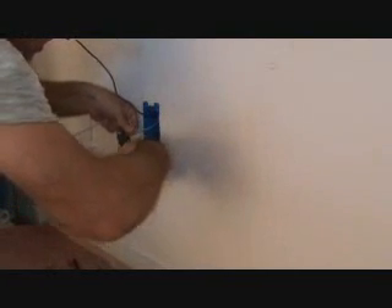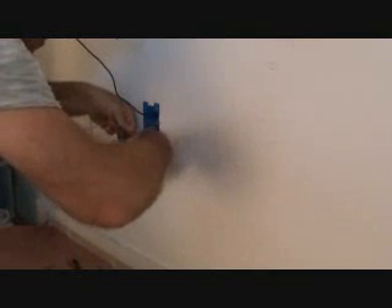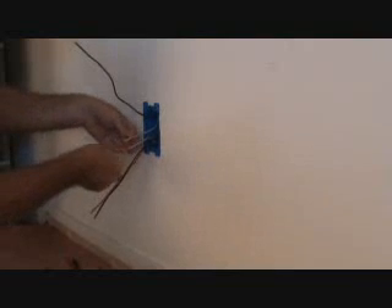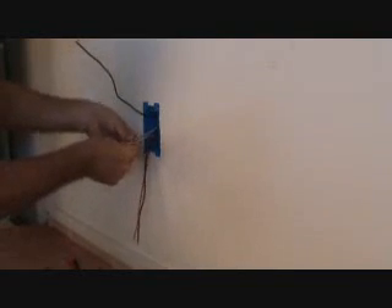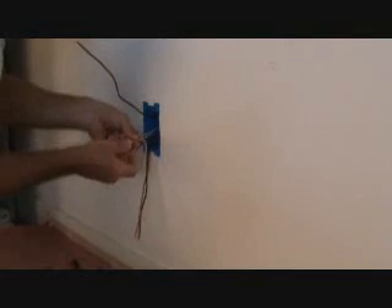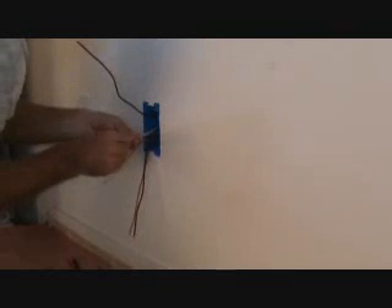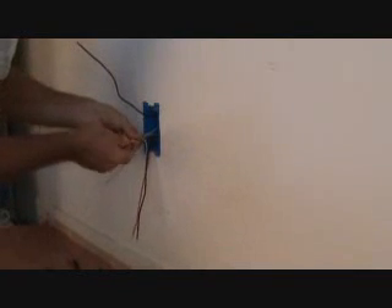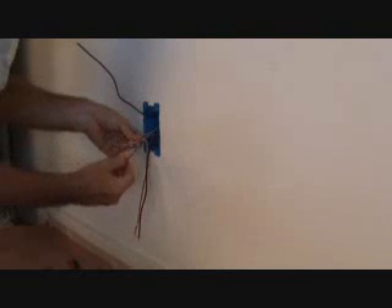Now I've got to strip this out. You can do just little short strips and then take a look and see if a white or yellow wire nut is going to be big enough for this. I don't really think it's going to work — see, that's getting kind of tight in there. I might be able to do it, but I'm going to go ahead and do a red wire nut for that. If this was 14 gauge wire, I could get away with doing a yellow wire nut.